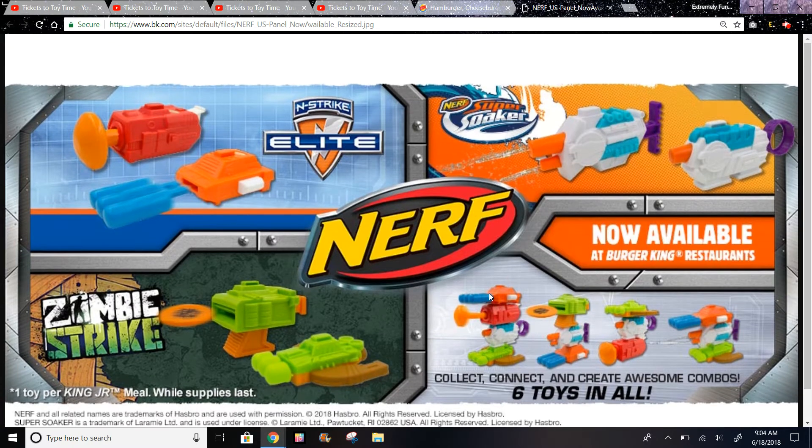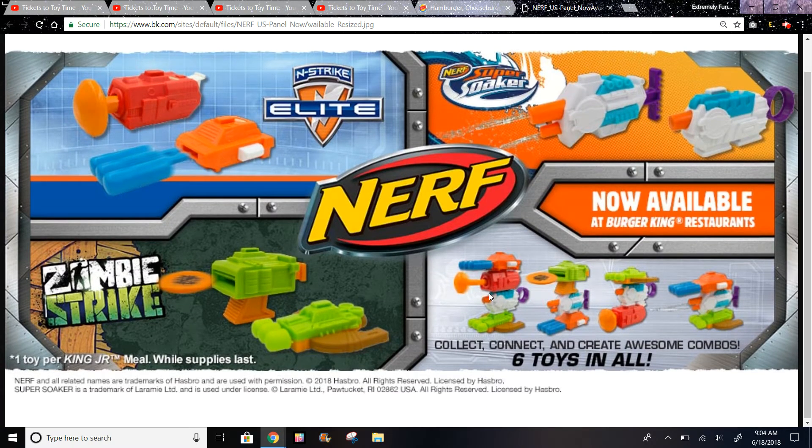So there's six toys in all. And they don't have Nerf Rebelle, which is basically the same guns but in different colors like pink and purple.